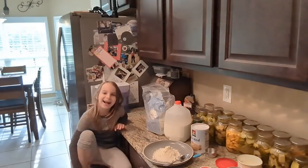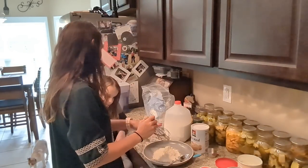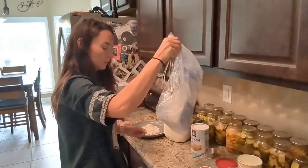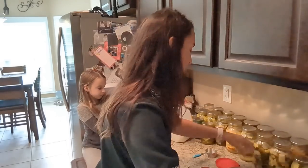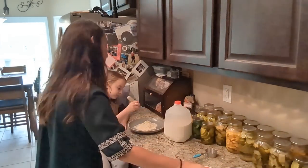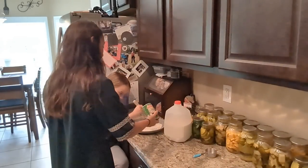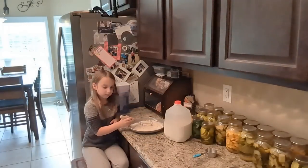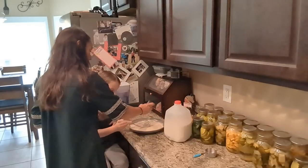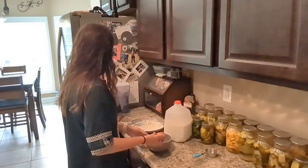When you mix this you have to do it very slowly so it doesn't spill over. We don't really have measurements, we're just measuring with our heart — just putting on here what looks good. To this mixture I'm going to add in some Cajun seasoning — Tony Chachere's. I've added some Cajun seasoning, and now I'm going to add a little bit of salt to my mix.